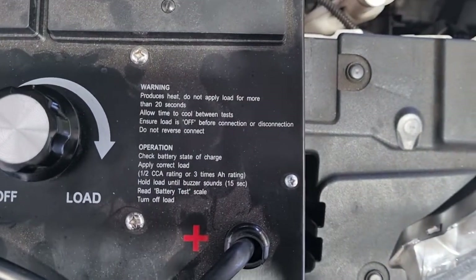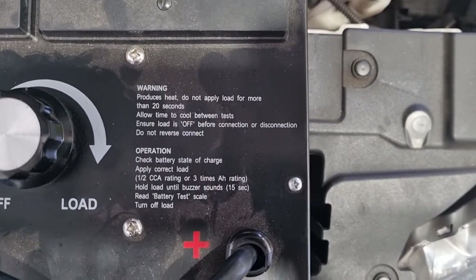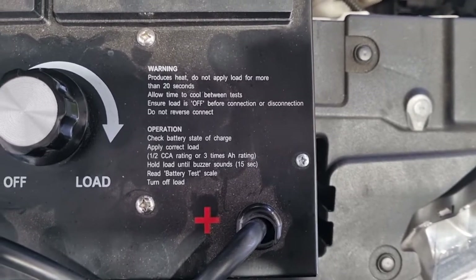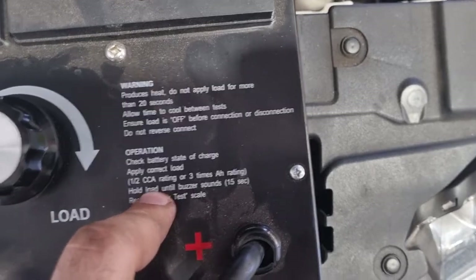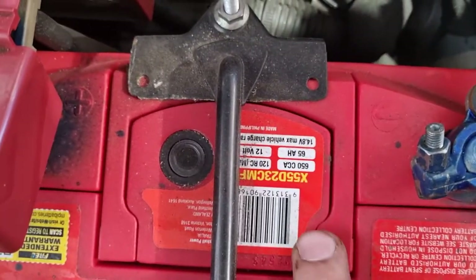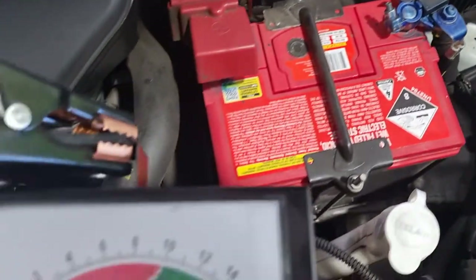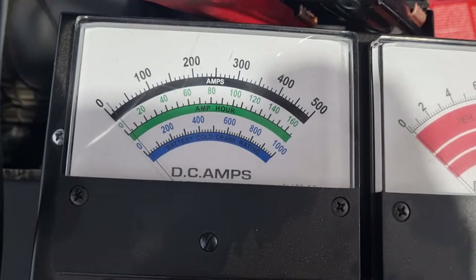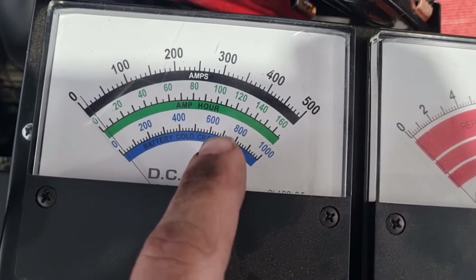It even shows you down here — first, check the battery state of charge, so you obviously want a fully charged battery. Then apply the load at half the CCA rating of the battery. This battery is 650 CCA, so basically 320 amps is what we want to apply.